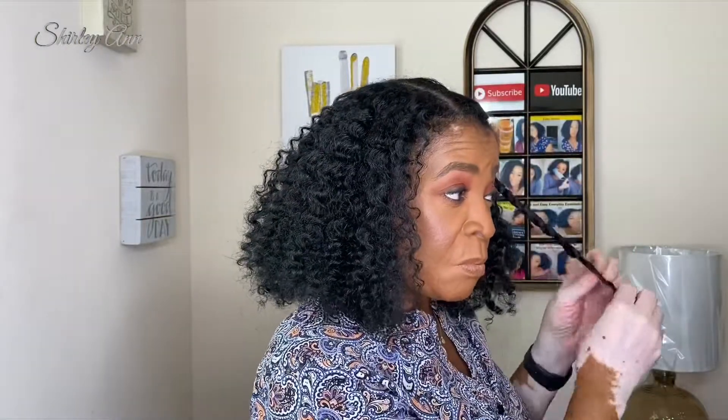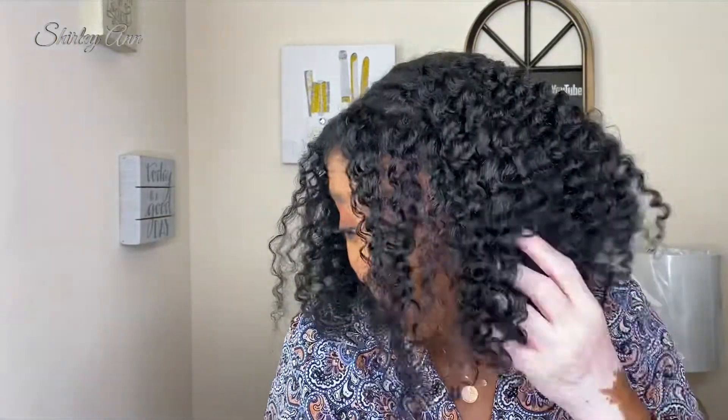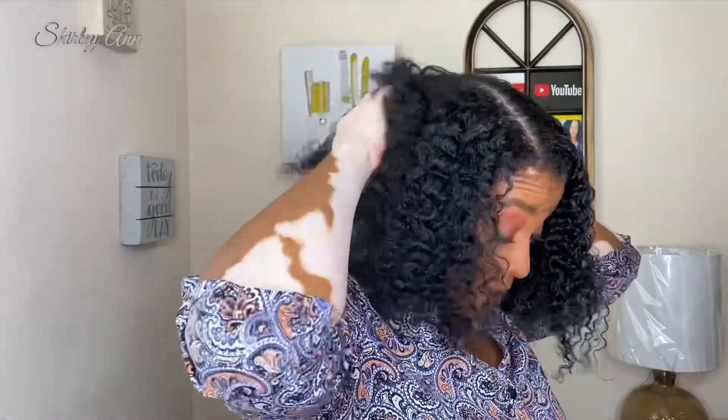I don't think I detangled that area as well as I should have. They look like ropes — look like ropes! That one turned out nice. She roughed this one up a little, but the remedy is re-twisting tonight. It's going to be a nice big hair day.